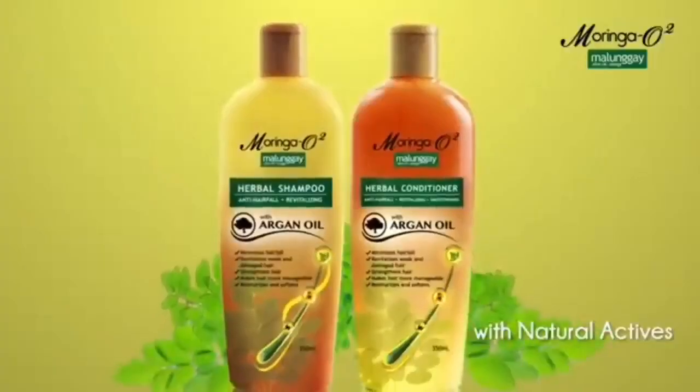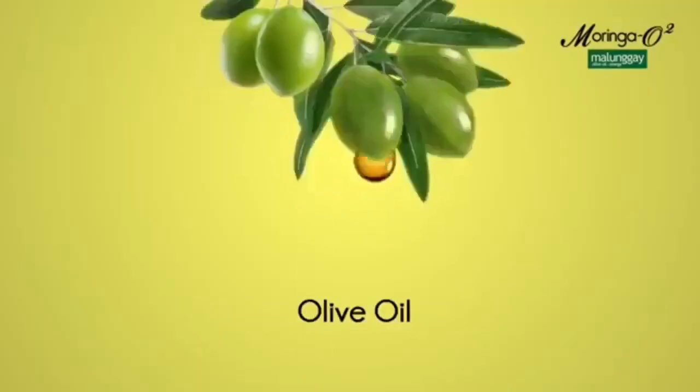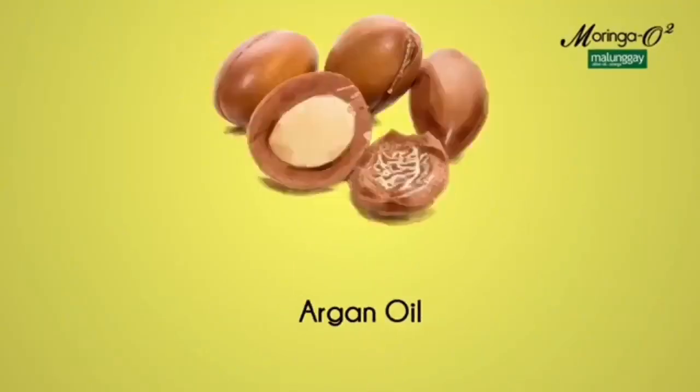Wash your hair with Moringa O2 Herbal Shampoo. It combines Moringa, Olive, Omega, and Argan Oil that minimizes hair fall, revitalizes weak and damaged hair, straightens hair, and makes your hair more manageable.